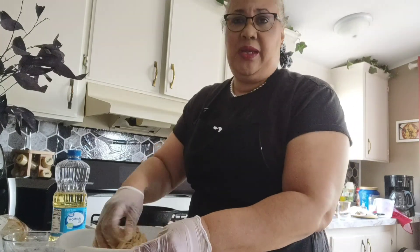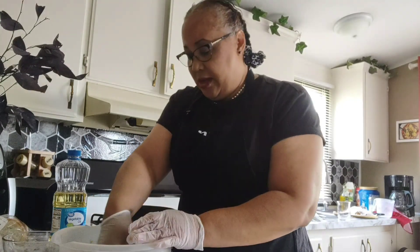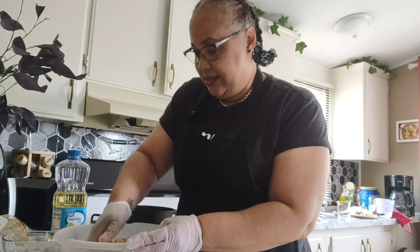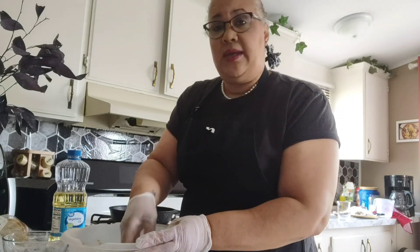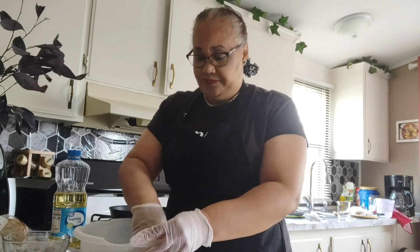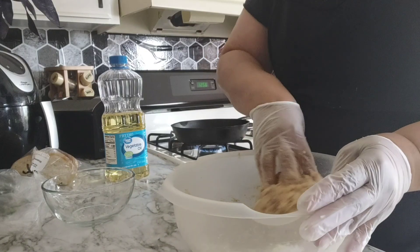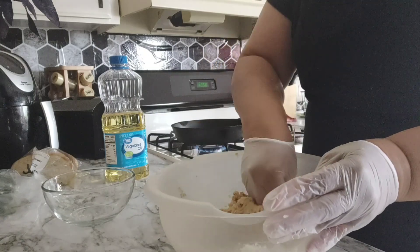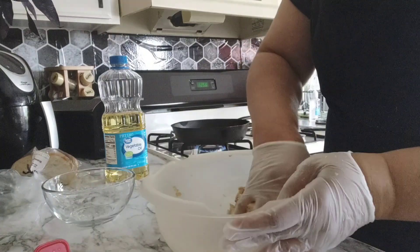We're gonna fry them and cook them for like two to three minutes on each side. That's nice! You know, as a kid I don't think I liked these, but it's so weird how your taste buds change from when you were a kid to an adult. Again, this is all seasoned to taste — you can use salt and pepper, or you can use Old Bay. I love Old Bay.